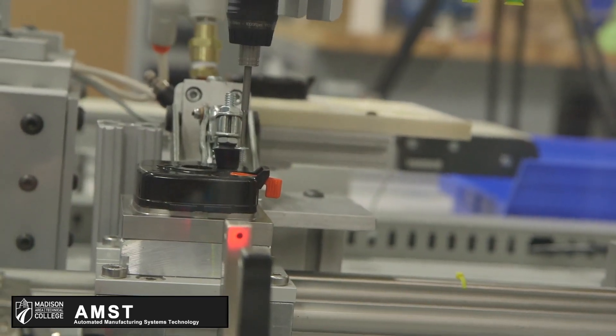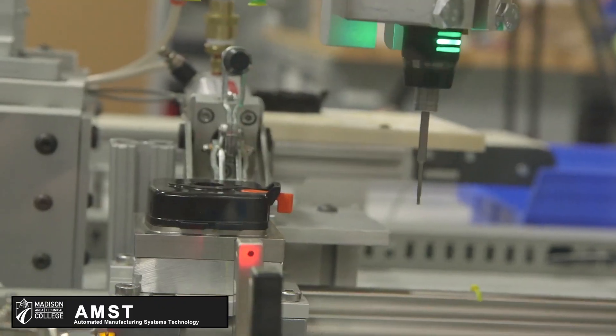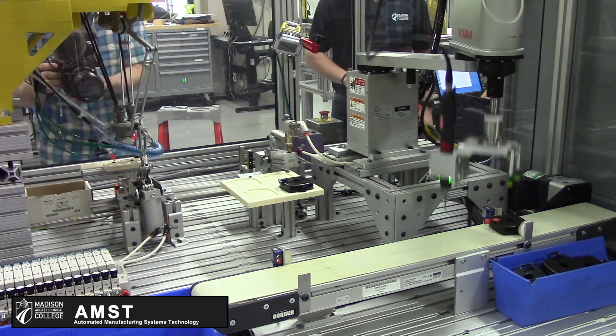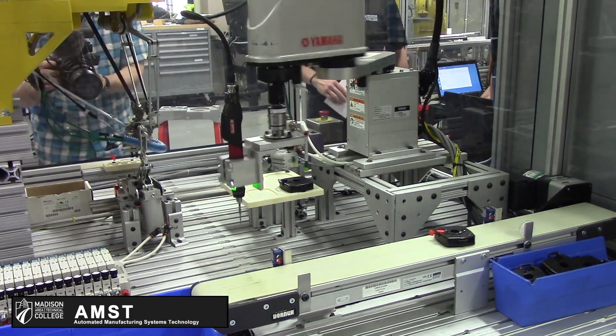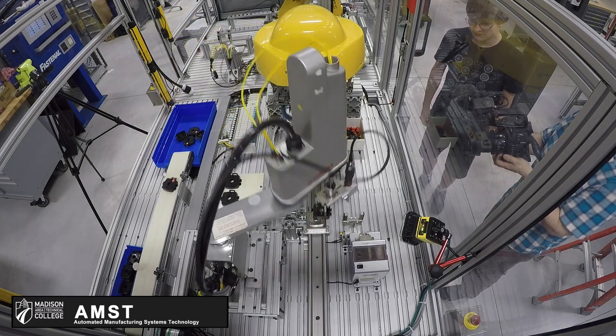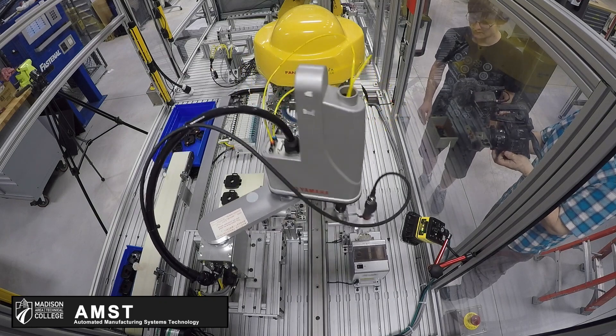We have a sensor checking the screw to confirm that it's present. Once it detects presence there, it allows the screw program to continue. If it doesn't detect the screw, the robot will keep going back to the presenter and trying to grab it. It'll run a set number of times, and if it doesn't grab one, it'll pause the program.